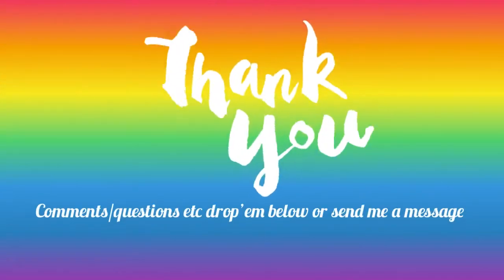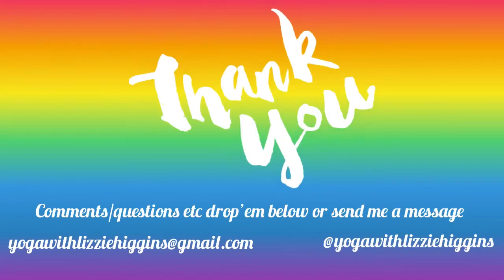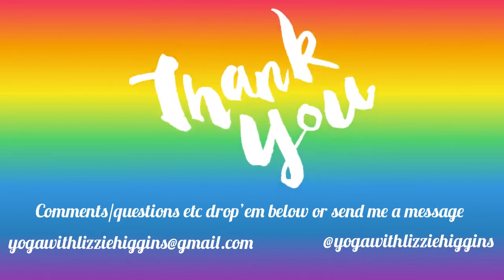Huge potential for injury so be careful — but also don't be afraid, just be smart. That's when you're done. I hope you liked it. Leave a comment, tag me if you have a go at yogawithlizzihiggins on Insta. That was extended bound lizard, which I really like actually — it's really fun. Namaste. Thanks so much for watching. I really hope you enjoyed having a go at this crazy pose. Please remember, play safe and let me know how it went.